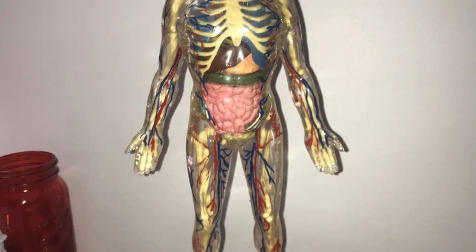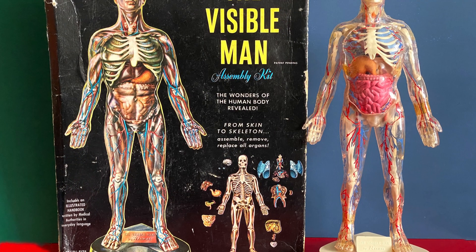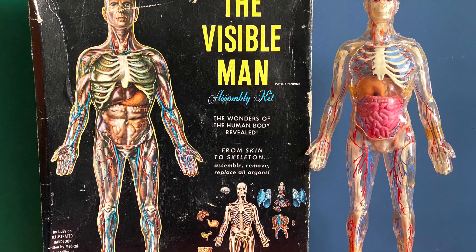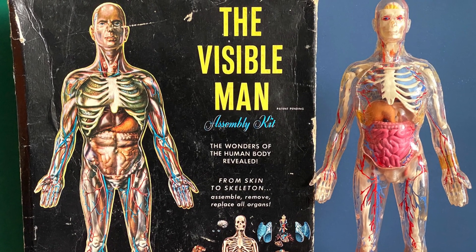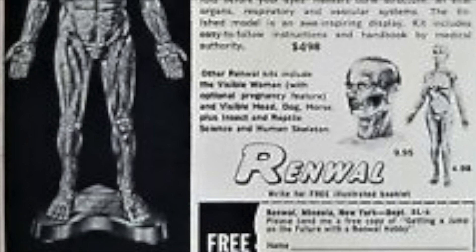With a name that smartly punned on the invisible man, a pamphlet offering an introduction to anatomy, and packaging that was a fantastic, very much of its time, illustrated box, the visible man was launched in the autumn of 1959 for the not inconsequential price of $4.98 — the equivalent of $54 today.